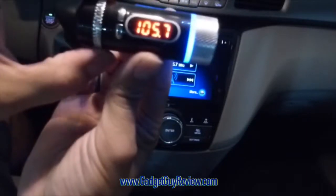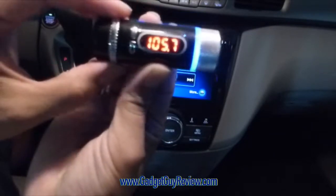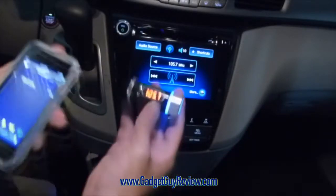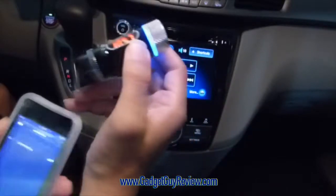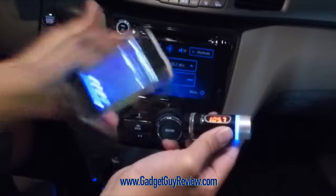I can actually change it by turning this, so if that station is not a good one, I can turn it — see, it's 105.6. The problem is sometimes there's already something there, so it'll be interference, and you don't want that. The other thing is this has Bluetooth, so it basically is the bridge. I've got Bluetooth here on my iPod, which connects to this, so it's basically sending a signal here, and now this is sending a frequency to the radio.